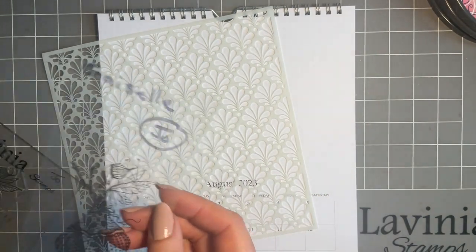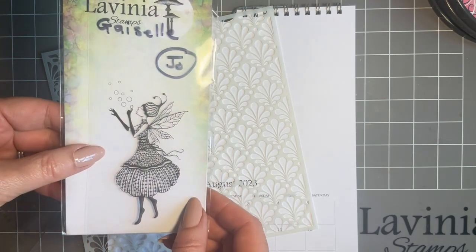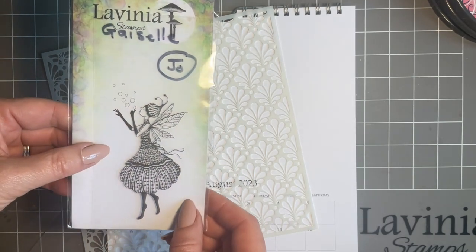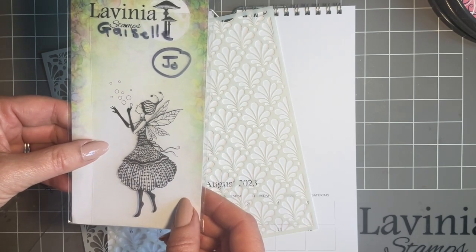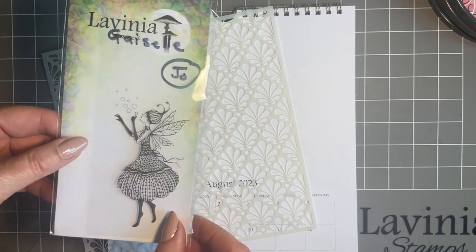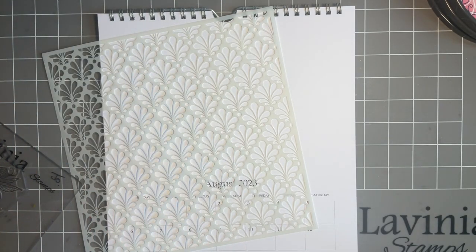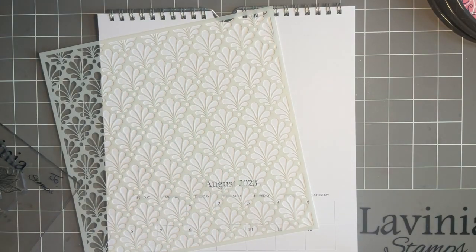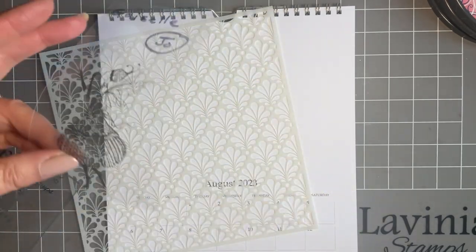Here we go — this is because recently at one of my workshops at Lavinia HQ, one of our lovely friends — Jill — had got this stamp and said she hadn't used it, so I promised I would use it in one of my projects. That's the aim, and that's why we're going for the White Orbs, because I'm thinking about the bubbles here.